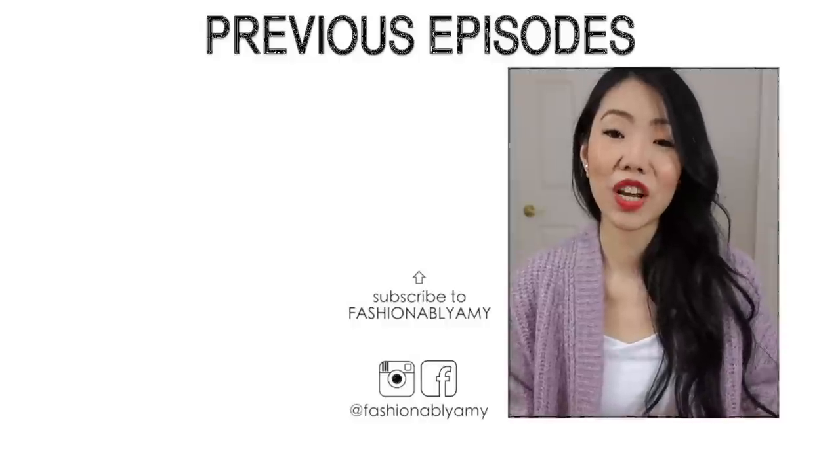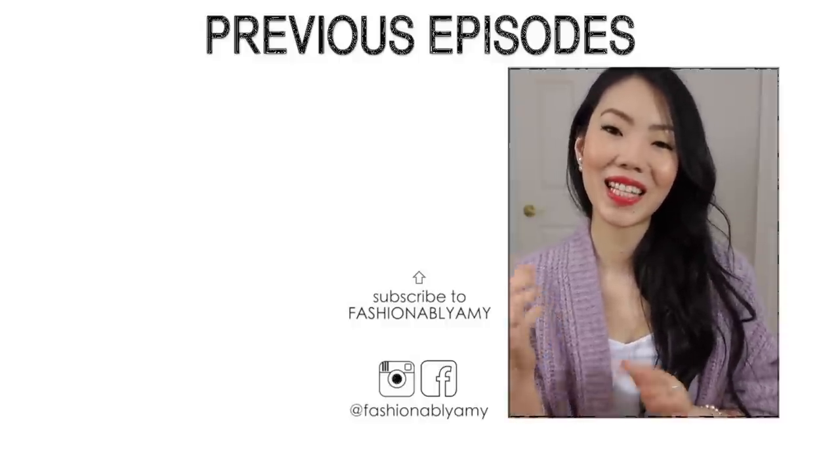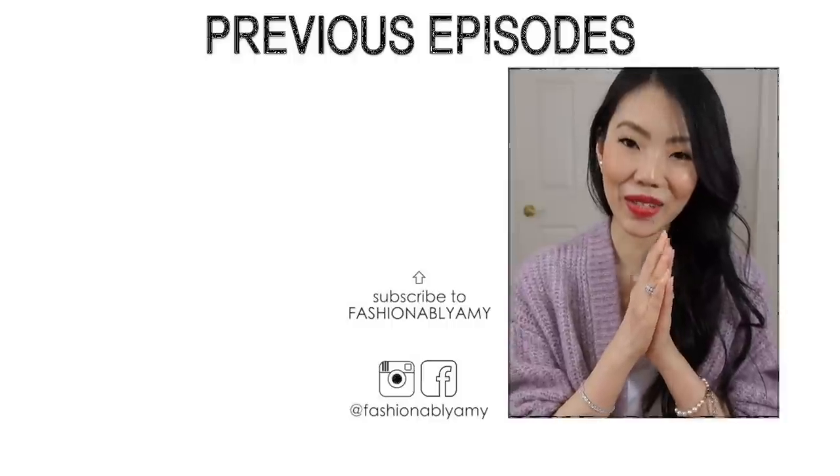I'm going to link every single item I discussed below, and if I have any coupons to share I'll include those too. Thank you all so much for watching — if you're new to my channel definitely subscribe, I would love to have you back. Check out some more videos and I'll talk to you guys again very soon. Bye!